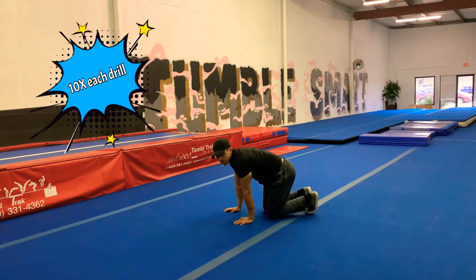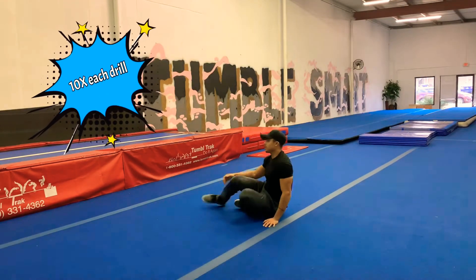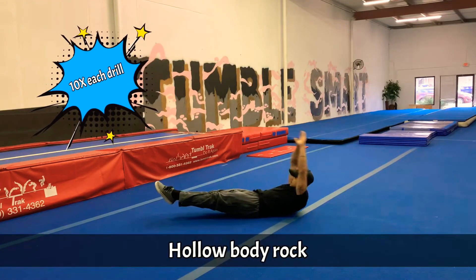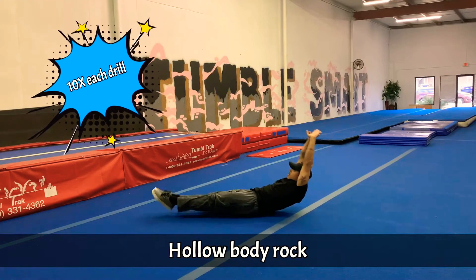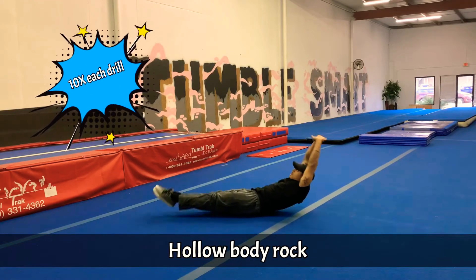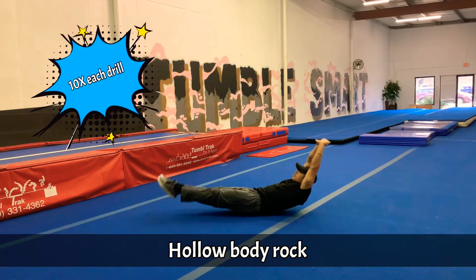Very good. Now, moving on to some drills to help strengthen our core. We're going to start with a hollow body position. Stay tight. Point your toes. 1, 2, 3, 4, 5, 6, 7, 8, 9, 10.